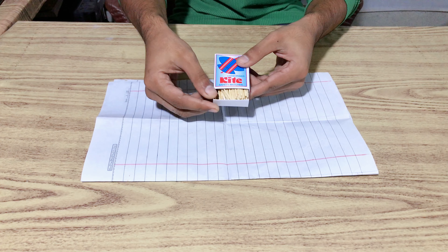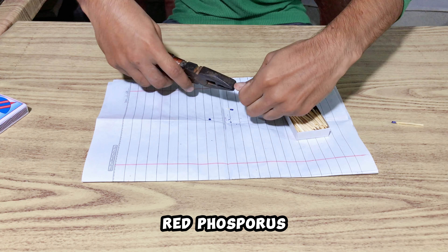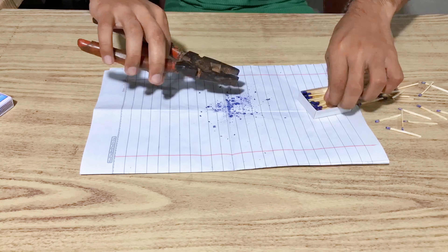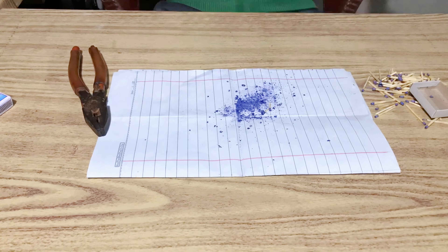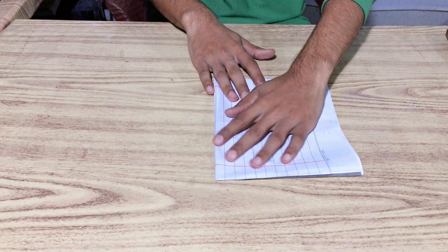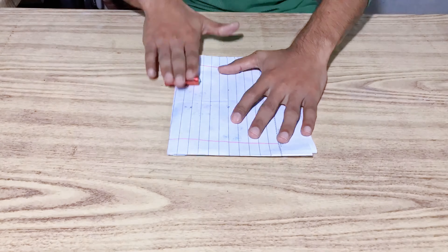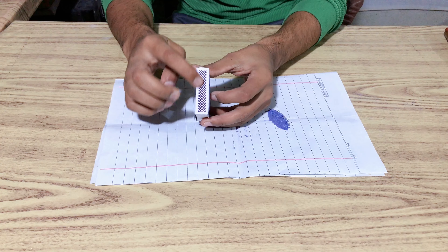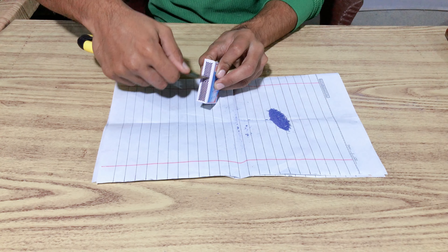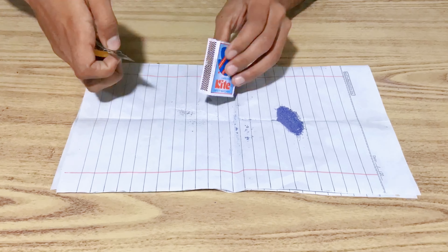First of all, you have to take a matchbox and remove it like this, and remove it from any color. Use it to remove it — it will take a lot of good things. As I am going to keep these new strategies, now you have to use this matchbox and remove it in a better way.